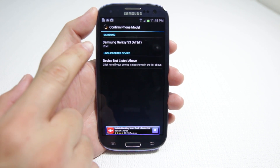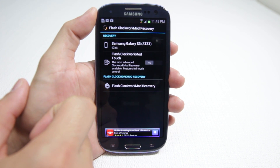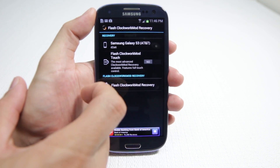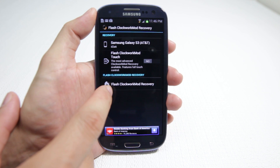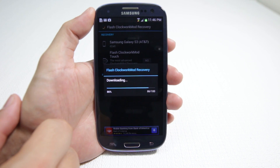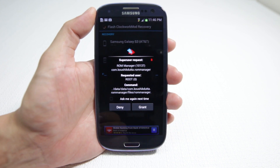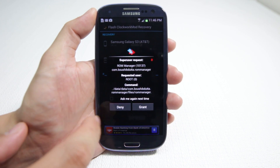So when you click on Flash ClockworkMod Recovery, it's going to detect that this is the Samsung Galaxy S3 AT&T version. It will also give you an option of adding a ClockworkMod Touch version, which is a paid version — you don't necessarily have to do this. We're going to go ahead and flash ClockworkMod Recovery, which downloads and installs the recovery mode — a program that sits outside of the operating system that allows you to install custom ROMs, booting into another boot manager outside of the OS.